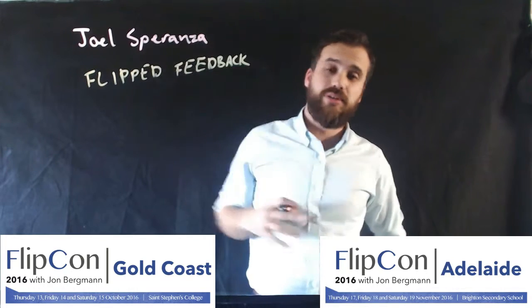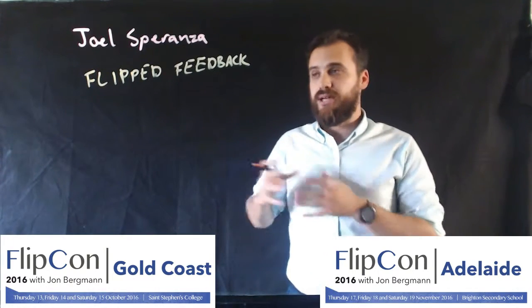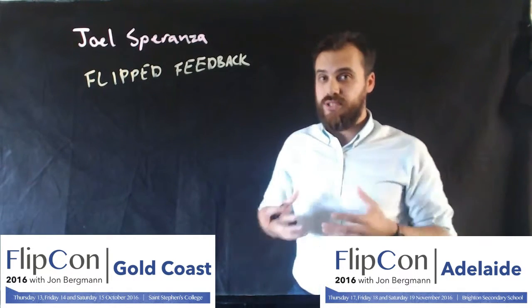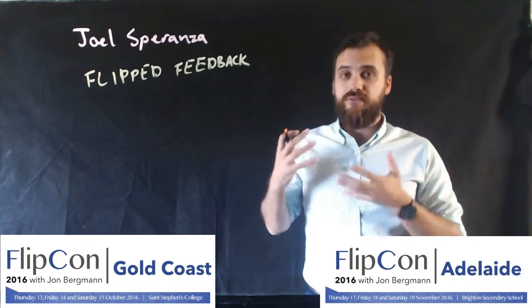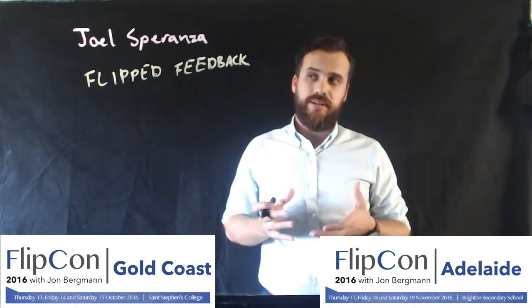As a Flipped teacher, I've made something like 600 videos in the last couple of years, but no videos have had such an impact as the videos that I make when I'm giving feedback to my students, both when they do things like diagnostic exams and also when they hand in drafts. I make videos instead of just marking the piece of paper with a red pen.